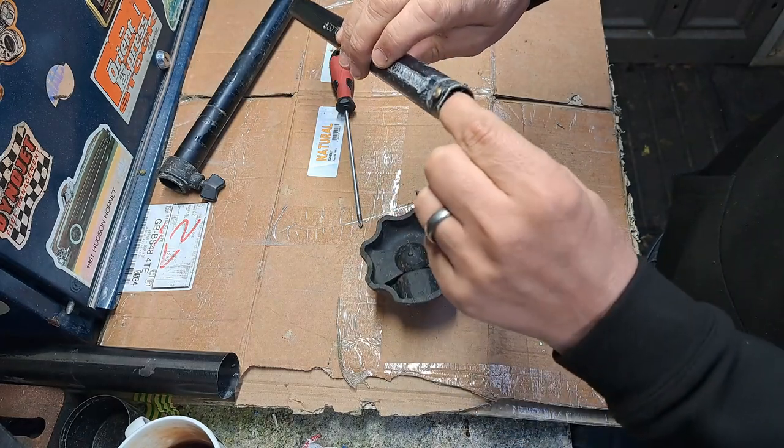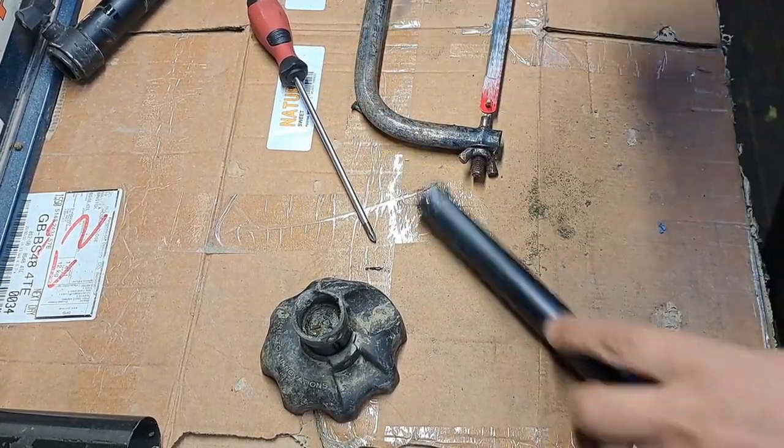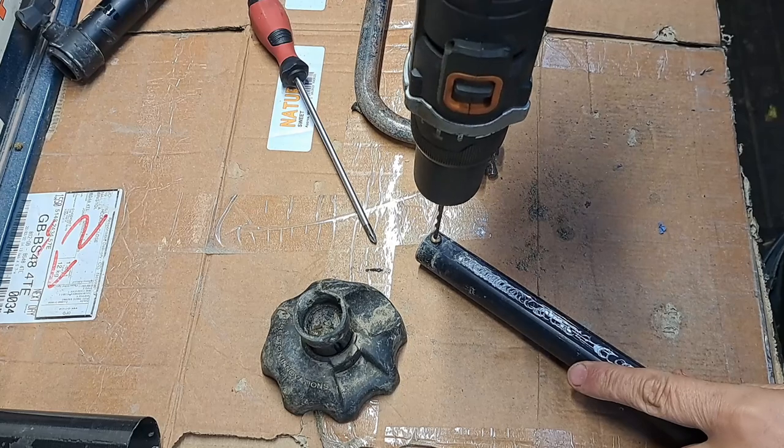Oh look, there's a drill bit broken off from when I last prepared it. I've got a three and a half mil drill bit - I'm just gonna try drilling straight down the middle of the rivet.